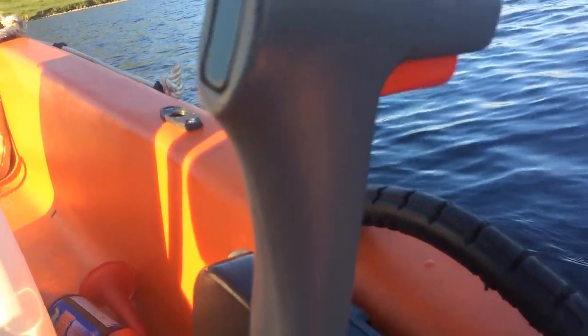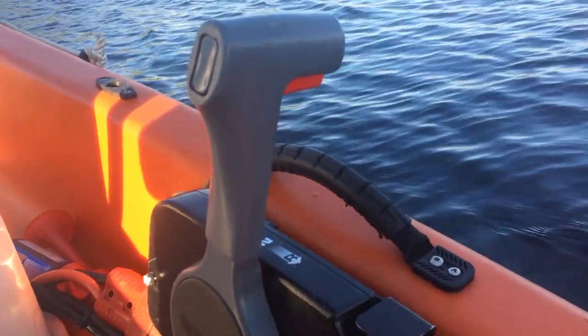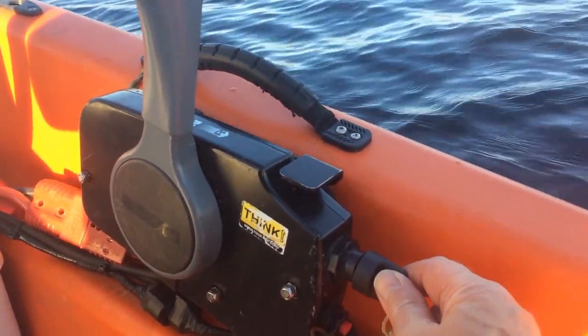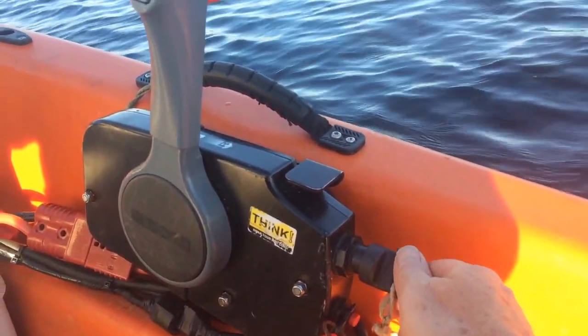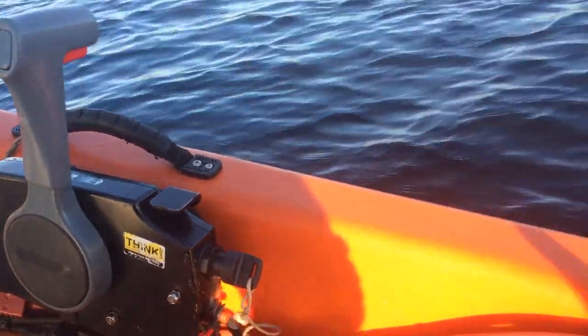Check the handle's in the upright position — that's neutral. Then with your key, you're going to give an eighth turn to the right and you'll hear a loud beep. When that stops, you can give it a further turn and the engine will start. If you look over your right shoulder, you should be able to see water coming up to the engine and that lets you know that the cooling system is working fine.